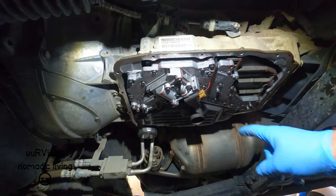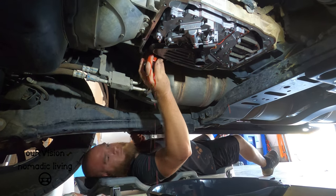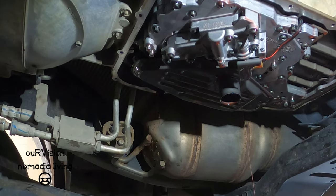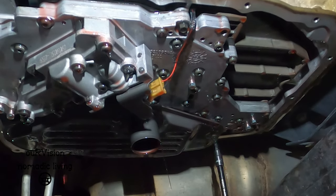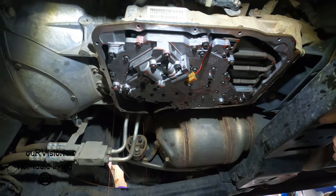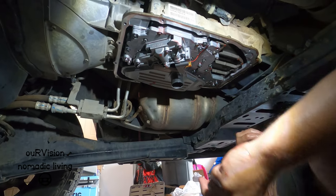It's going to take a Torx bit to remove that — it takes a size 25 Torx bit to remove that filter. He probably got started without me and he's reinstalled the new filter. The joys of being the director is that I'm not the one getting my hands all greasy.